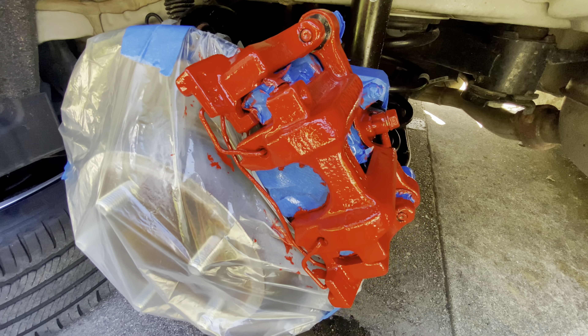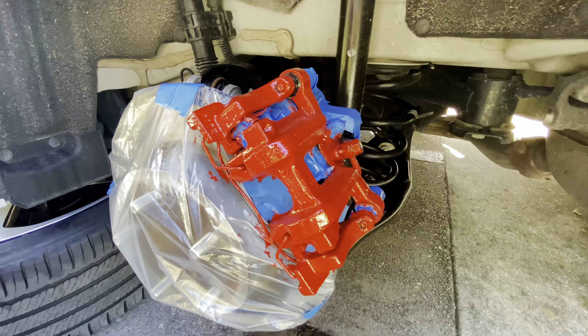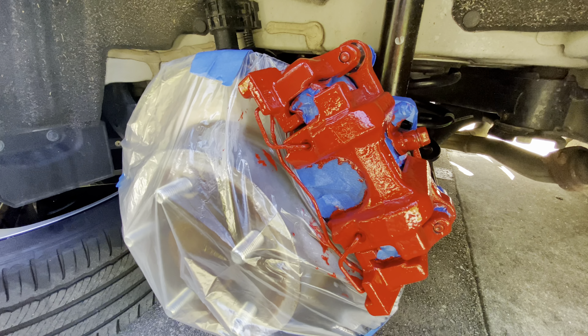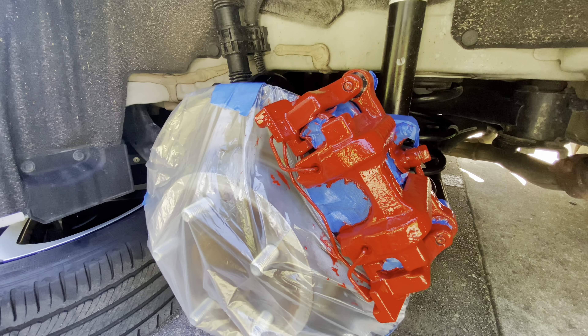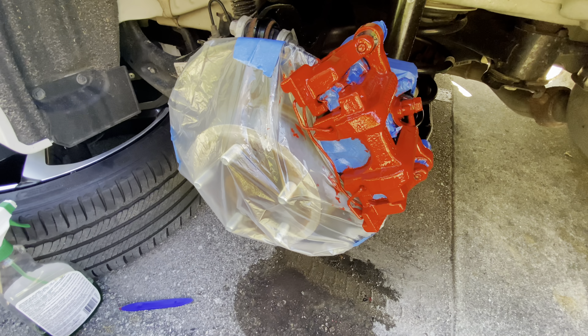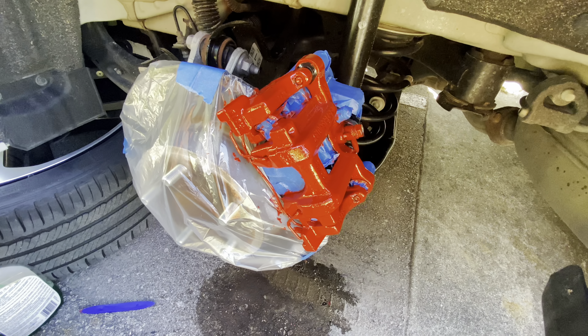That's the clear coat on the back. I think I was a little too close with the can, but I can see the paint reacting to it, so that's good. We're gonna let that sit and dry for about 15 minutes just like we did at the front, then we'll come back and check it out.